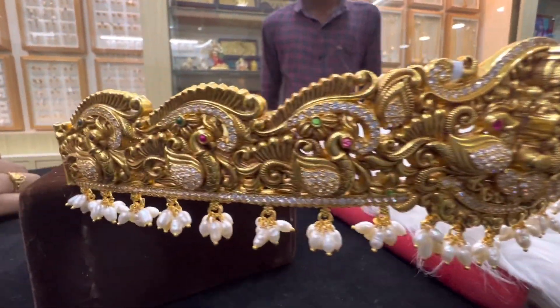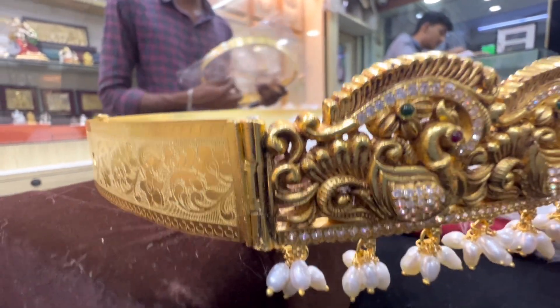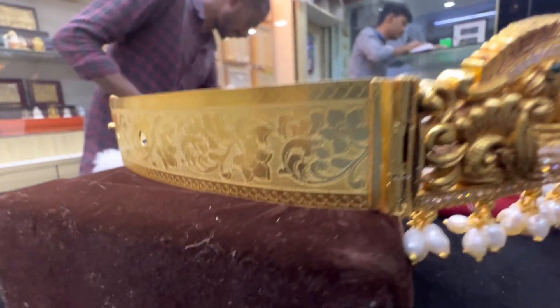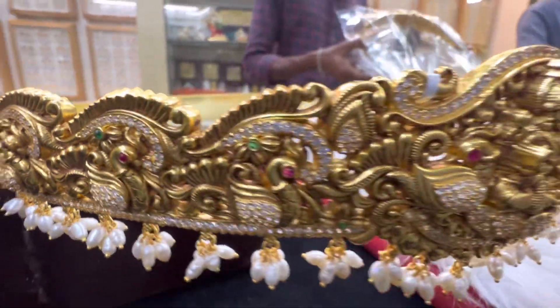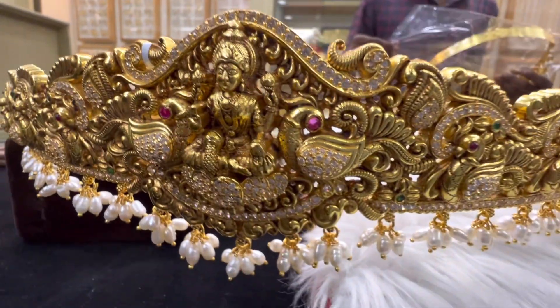The last one is Lakshmi Amavar. It is simple, very simple. There is a lot of flowers designed in the back belt.